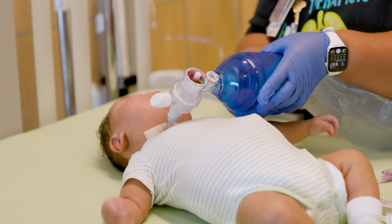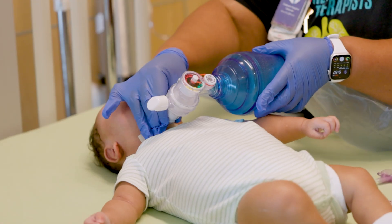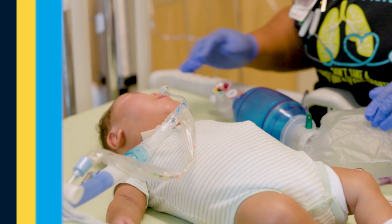When your child has improved and rescue breaths are no longer needed, remove the self-inflating bag from their trach. If your child is on a ventilator, reconnect the circuit.